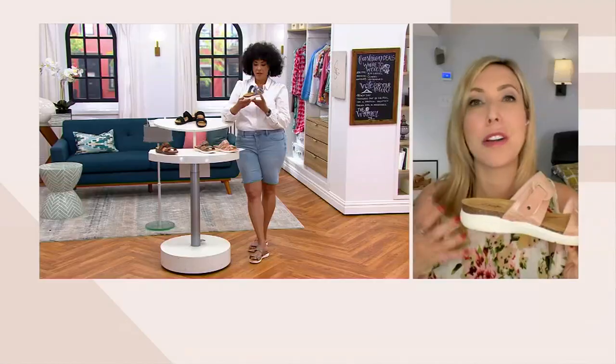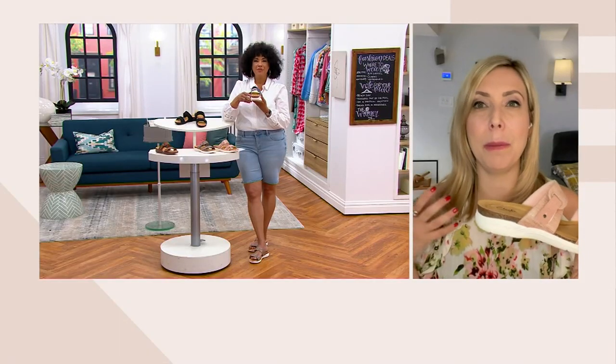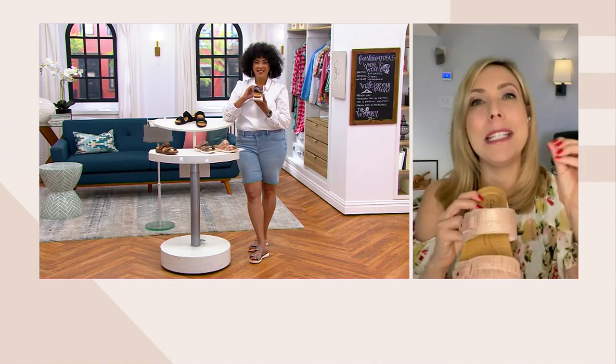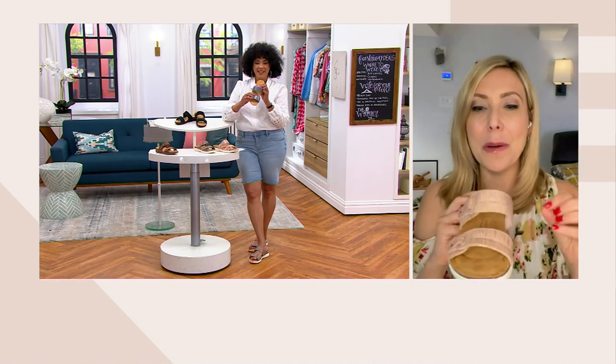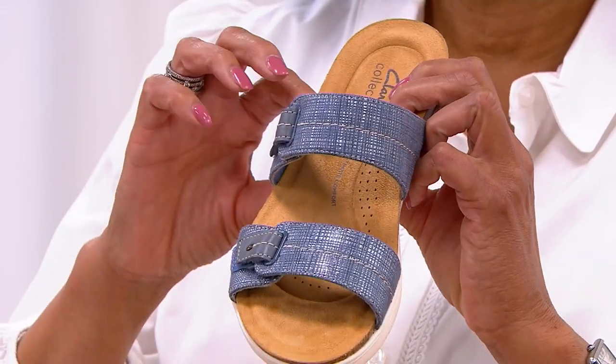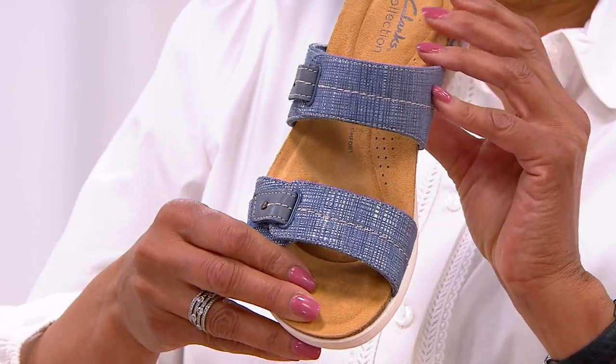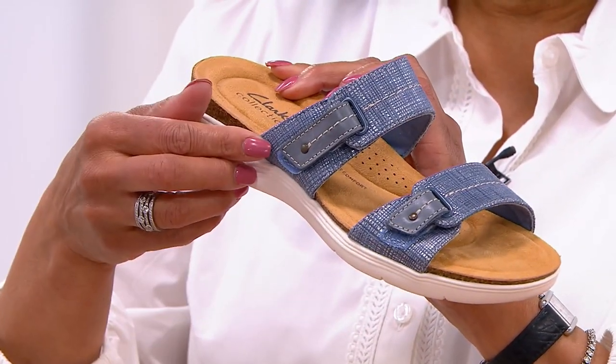This one-inch outsole has an incredible rubber bottom with great flexibility, grip, and traction. We added a cork midsole that brings texture. This is our Collection line, so we pay a lot of attention to detail. The wow factor is the material — this is our first time doing a grid metallic linen look with contrast stitch.